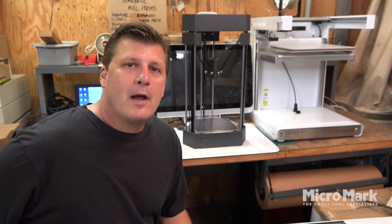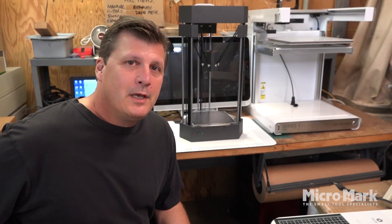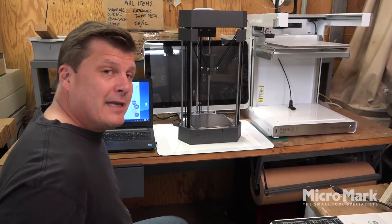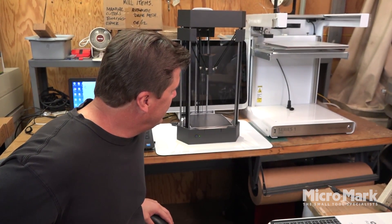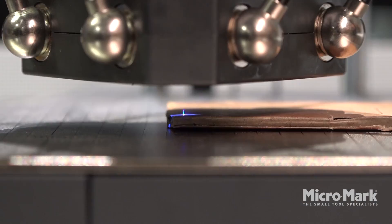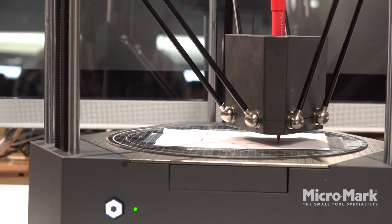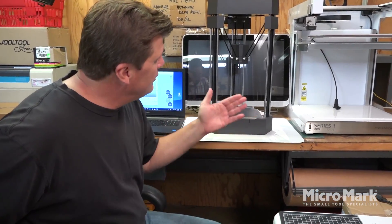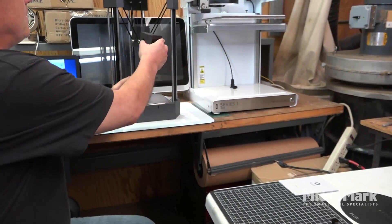We're here in the MicroMake Mini Shop on MicroMark TV. We are working with the Flux Delta Plus, which is a very powerful machine at a very low cost. It is a 3D printer, it is a laser, it is a cutter, it can draw, and it can do some scanning. A lot of functionality out of this machine — to do any of those functions you just swap out these modules here.